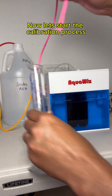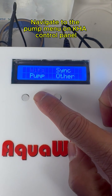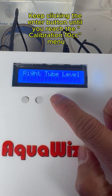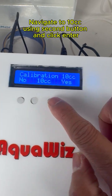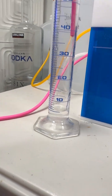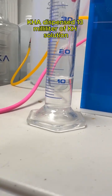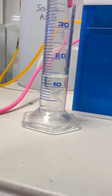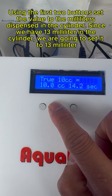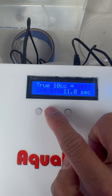Now let's start the calibration process. Navigate to the pump menu on the KH control panel. Keep clicking the enter button until you reach the calibration 10 cc menu. Navigate to 10 cc using the second button and click enter. Using the first two buttons, set the value to the mL dispensed in the cylinder. Since we have 13 mL in the cylinder, we are going to set it to 13 mL. Click enter.